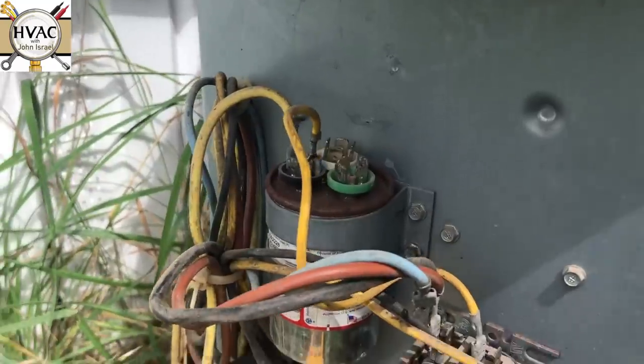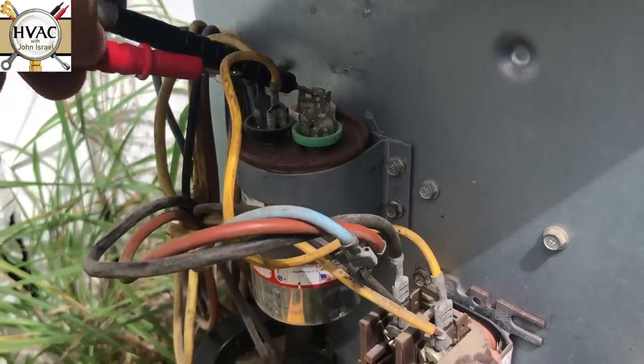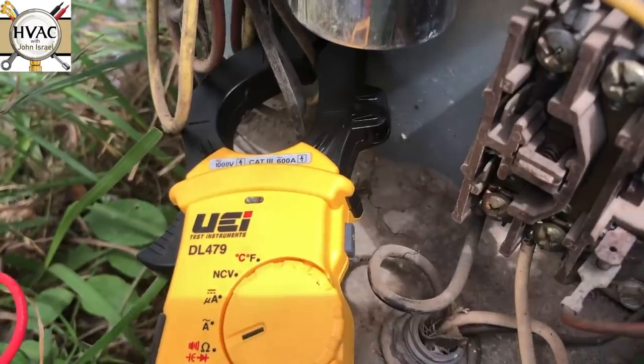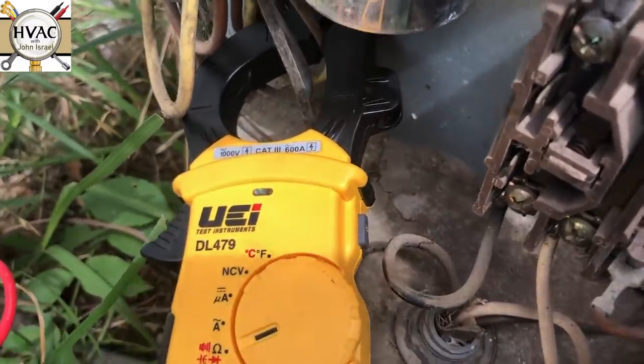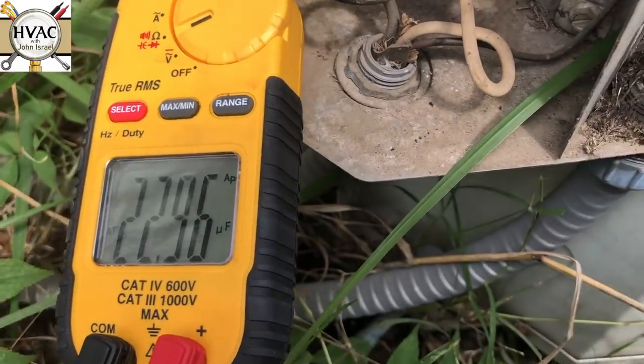I've already determined that it's a 30/5. It's an AMRAD capacitor, American made — they usually last. We're getting 26. That's a little weak, but that should definitely start the compressor.